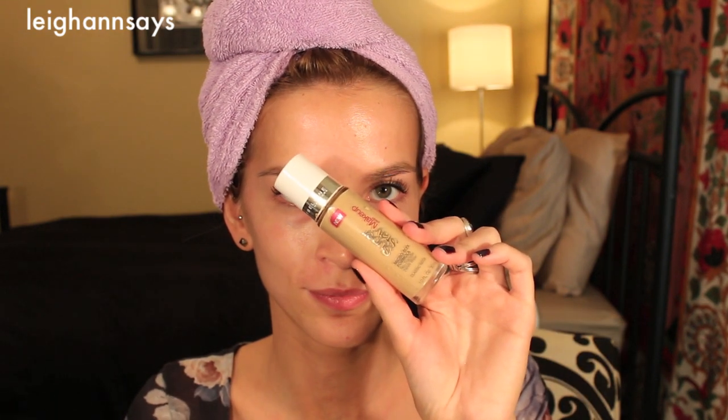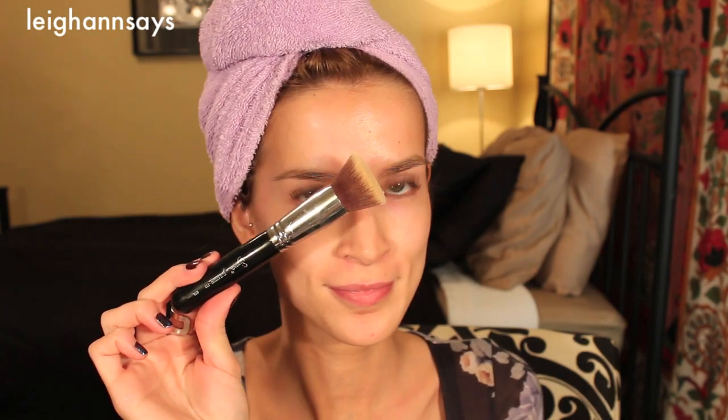Time for foundation. I'm obviously using the Maybelline Superstay — it's a great drugstore foundation, I've talked about it a few times now. Lately my most favorite brush to use with it is the Sigma flat top kabuki; it gives really really good coverage. I'm kind of running out of this foundation also. I got some out and I'm just dotting it around my face, and I usually try to go back and hit those spots that are extra red, like around my nose and on my chin.